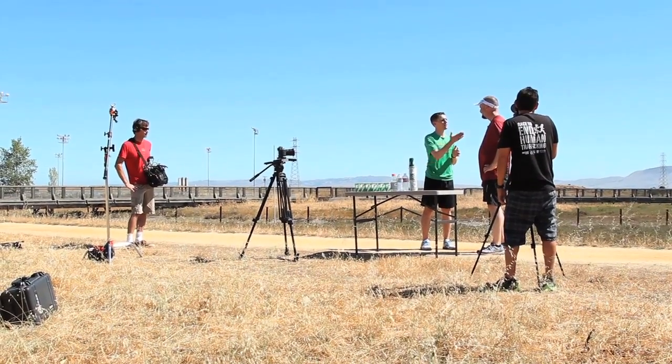I was very excited to meet Mario Fraioli. He wrote the book on training for the Rock and Roll marathon and half marathon.